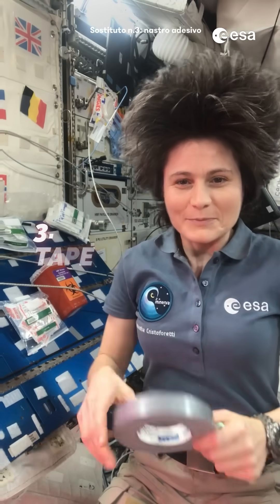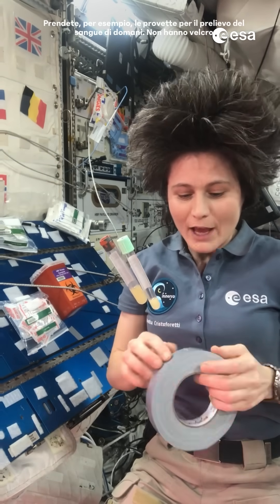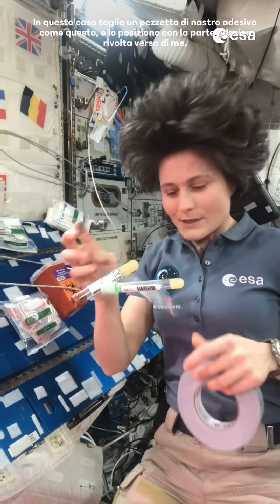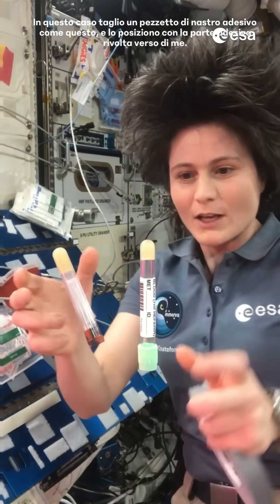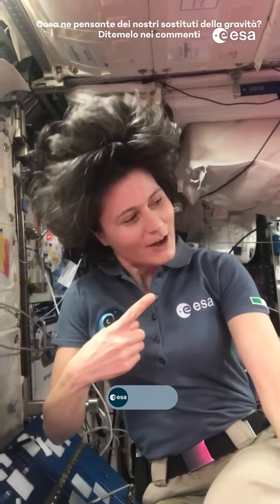Gravity surrogate number three: tape. Let's take for example the tubes for my blood draw tomorrow. They have no velcro, so what we typically do is cut a piece of tape just like that and put it down with the sticky side up. Then we can deploy them all in a row — the tubes for our blood draw. So what do you think about our gravity surrogates? Tell me in the comments.